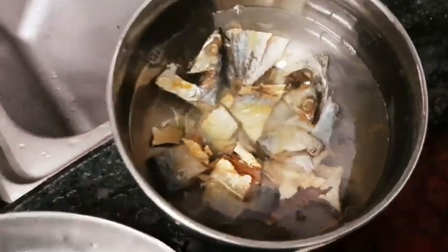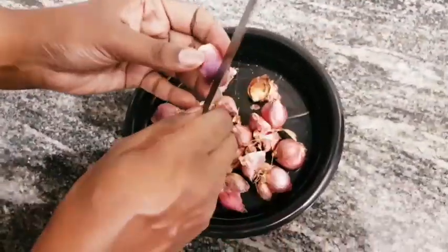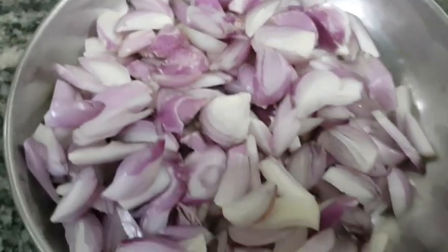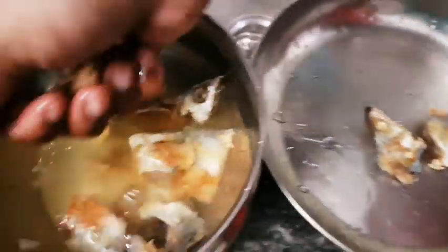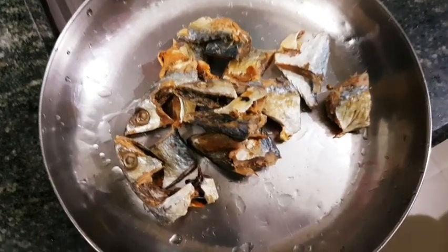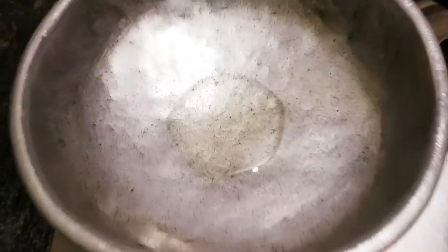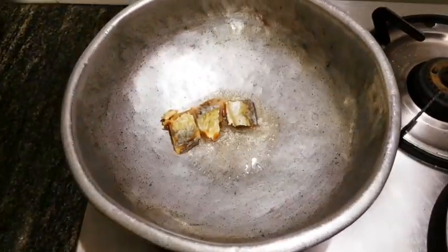I will put it in 1-3 pieces. I have a little bit of oil. I will put the oil in a little bit. I will put it in the middle of the pan. It will be cut in the pan.